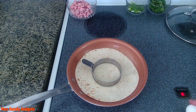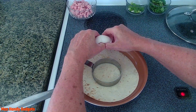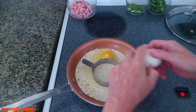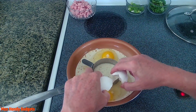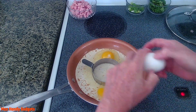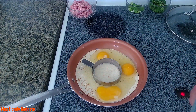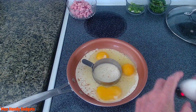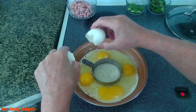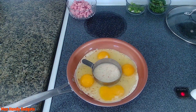Now we're gonna crack four eggs — one up here, one down here, one down here, one over here, and one over here. Looks like we got one that broke a little there, but that doesn't matter.